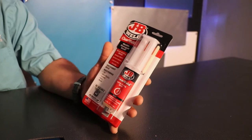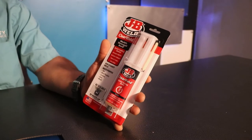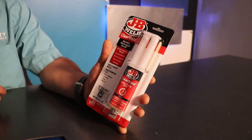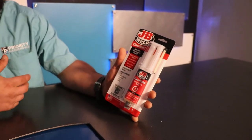It's a quick setting — it sets in about five minutes and cures in about an hour. You can use this stuff on virtually anything: tile, plastics, woods, ceramics, glass.